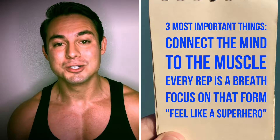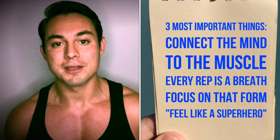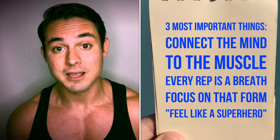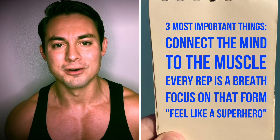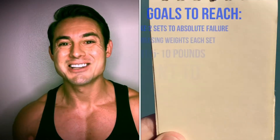Don't forget about the three most important things when you're working out: I want you to connect the mind to the muscle that you're working, I want you to focus on that breath — every rep is a breath, we want to inhale and exhale — and don't forget about that form. Remember, you want to feel like a superhero when you're working out, so shoulders back, chest up, abs tight.